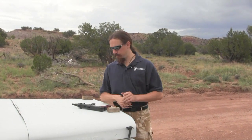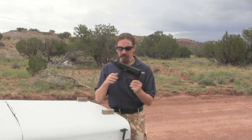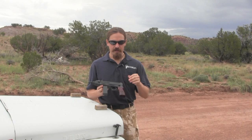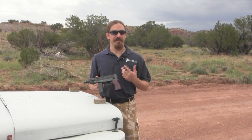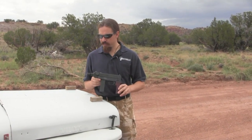Hi guys, thanks for tuning in to another video on ForgottenWeapons.com. Today we're looking at yet another kind of dubious quality civilian market pistol, specifically the Scorpion Scarab. I picked this up because I was interested in how it was made to resemble the Czech Scorpion, the VZ61 — because that pistol is actually a very well made, very interesting, neat piece of firearms history.